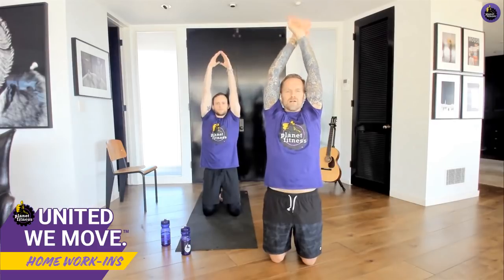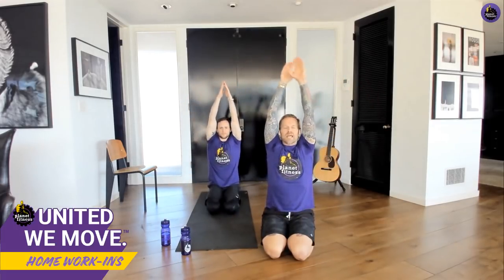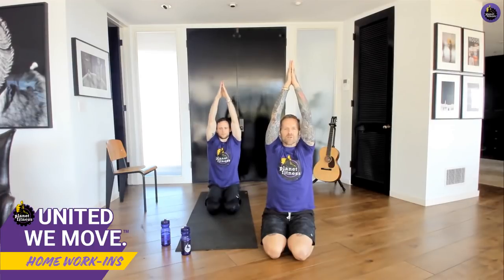Sit up nice and tall. Last thing — we're going to finish with the breathing we did in the beginning, but instead of standing up I want you to stay on your knees. Take a deep breath, inhale up, exhale. Inhale all the way up — keep going — and just sit onto your heels. Inhale up, exhale. Last time — reach up and hold the arms up, reach up, hold, palms together. Bring your palms to your chest, relax your arms down. Just sit — give me 10 seconds to just sit peacefully, breathing, relaxing.